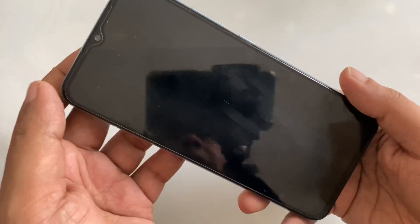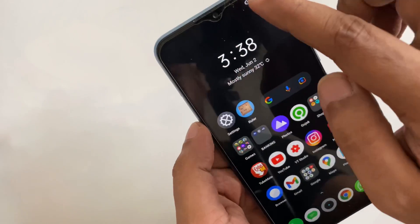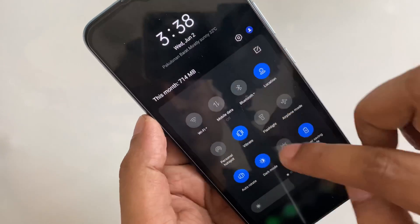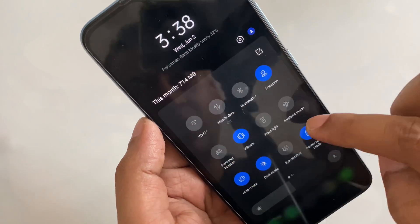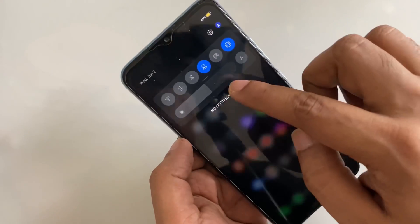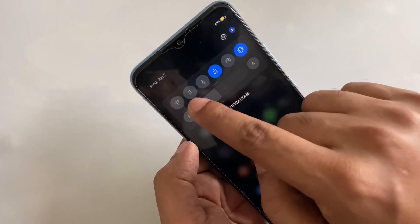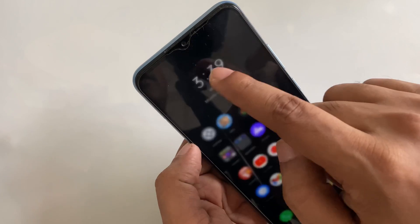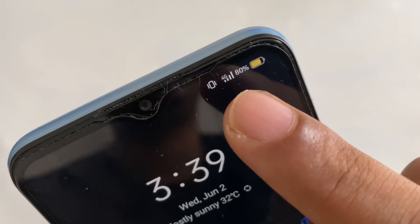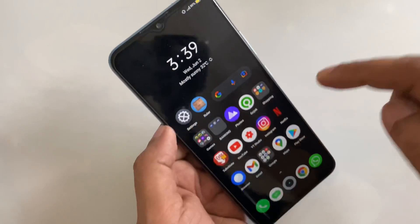Hi everyone, in this video I want to show you — here you can see there are no radio signals, mobile data is off, Wi-Fi is off. For example, if I turn the SIM on, you can see the SIM card is here. If I click on turn on data, here you can see the 4G signal. Now I turn off the data and you can see it's not working.